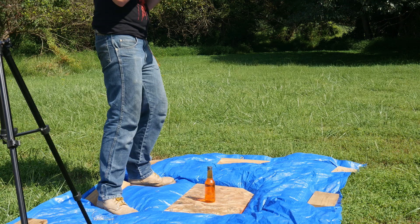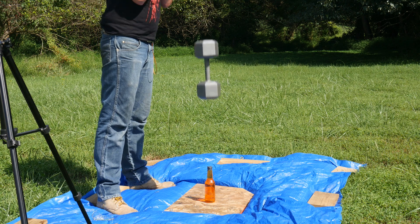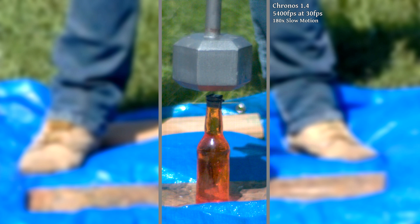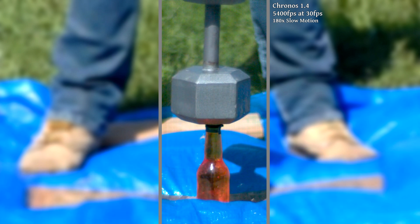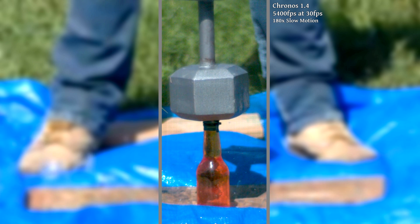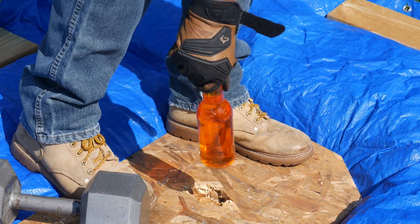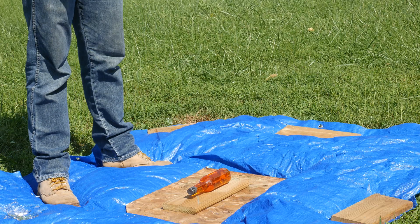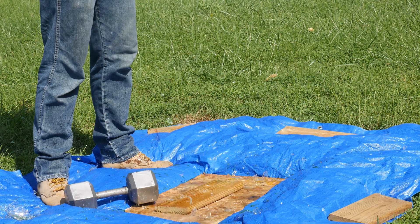We went ahead and reset, and I lifted the weight up even higher and gave it another try. Again, that was not the expected result. The dumbbell dropped straight onto the bottle and just punched it through that half-inch piece of flakeboard. So we'll retrieve it, and just cover up that hole and turn the bottle on its side to make sure we'll actually break it this time. And that definitely did it. Unfortunately, we still don't have footage from the Sony, but the Kronos did a fantastic job at capturing this moment.